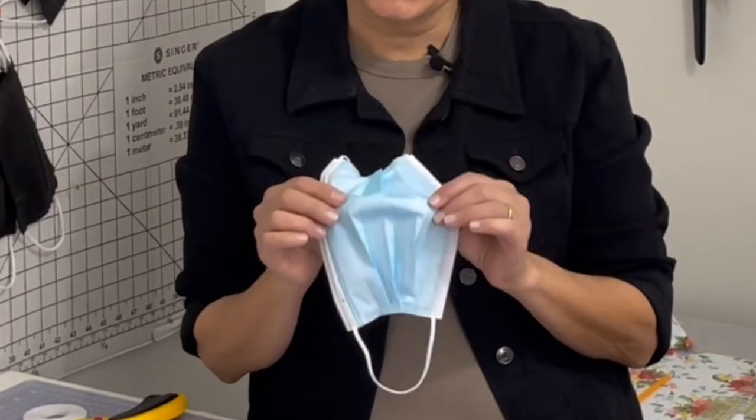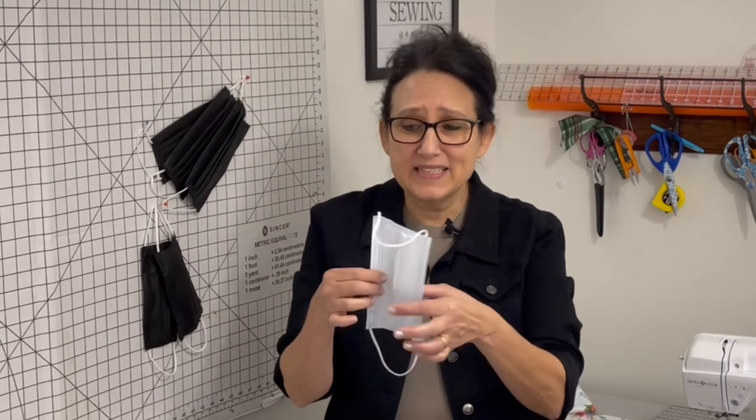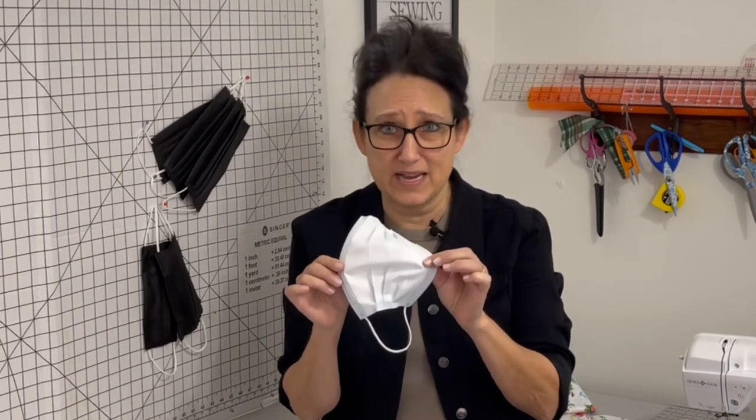We've all been wearing these masks for quite a while now and we've gotten used to how they react on our face and how we breathe in them. I've come to really like the lightweight disposable masks and how I breathe through them. The reason I can breathe better in them compared to my cotton masks comes down to the fibers. Cambric material is actually a spun non-woven material — exactly what disposable masks are made out of — and we have access to that. I'll put the link down below.